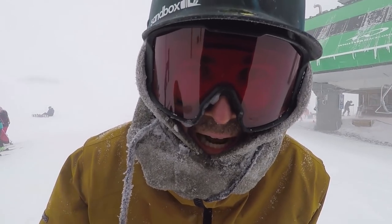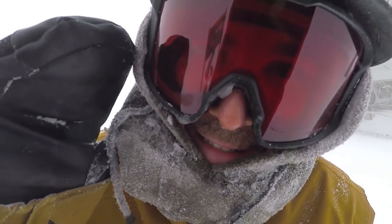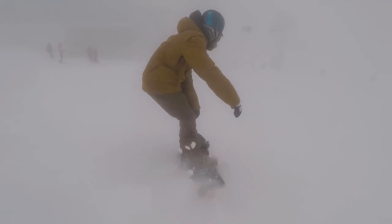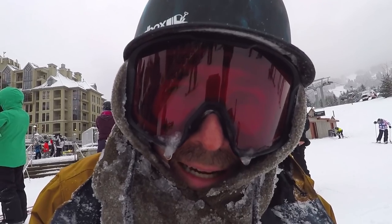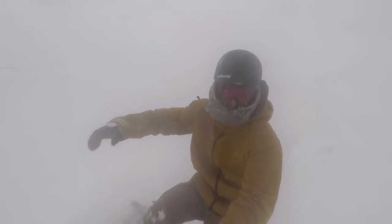Another cool fact: the graphics on this board were done by legendary skater Mark Gonzalez. As far as flex goes, this board has a directional flex — stiffer in the tail, around a 6 out of 10, and more medium in the nose, about a 5 out of 10.